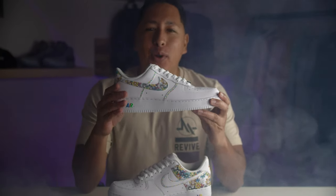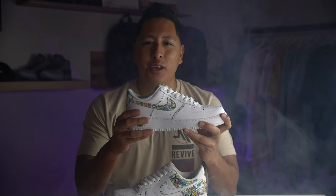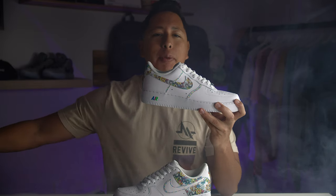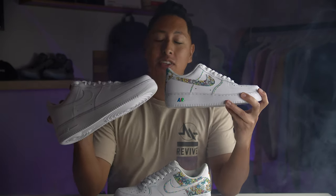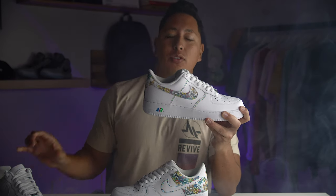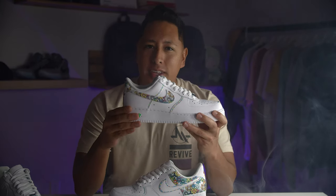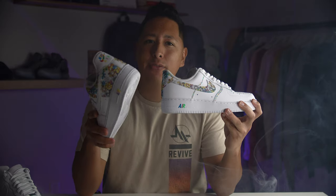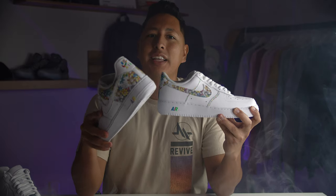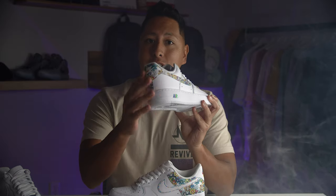Hydro dipping — the process of applying art to virtually any product, from rims to electronics to even sneakers. Hydro dipping allows you to customize shoes such as this Air Force One that we're about to show you in this video, which will allow you to monetize the artwork you're creating for your brands and other products, and dive into the multi-billion dollar sneaker and resale industry that continues to grow.